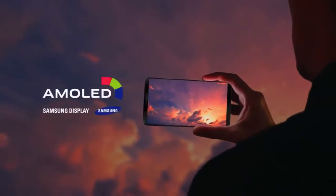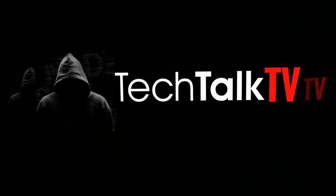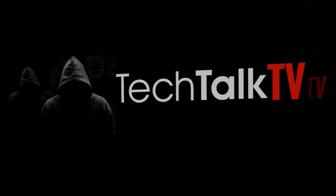Is this the new Samsung Galaxy S8? Let's find out. Yo guys, welcome back to Tech Talk TV.